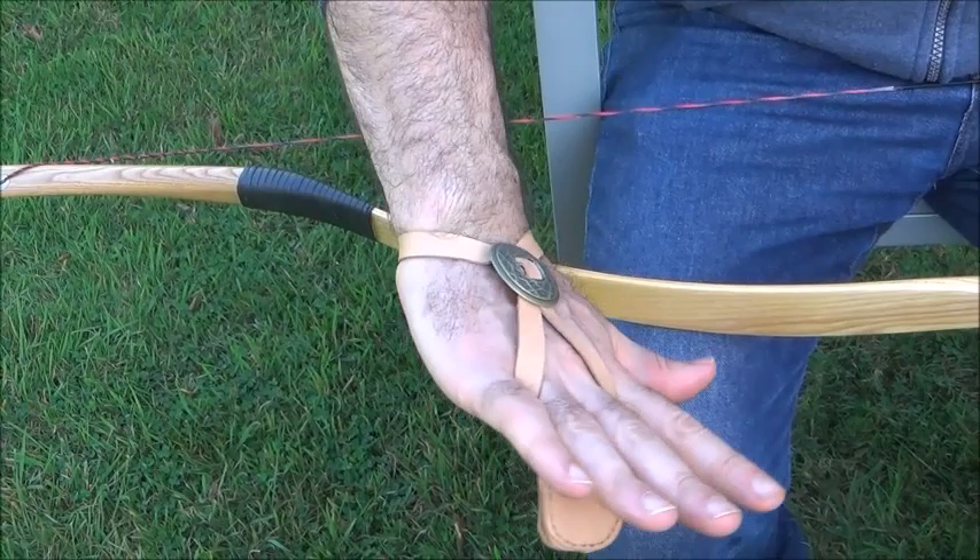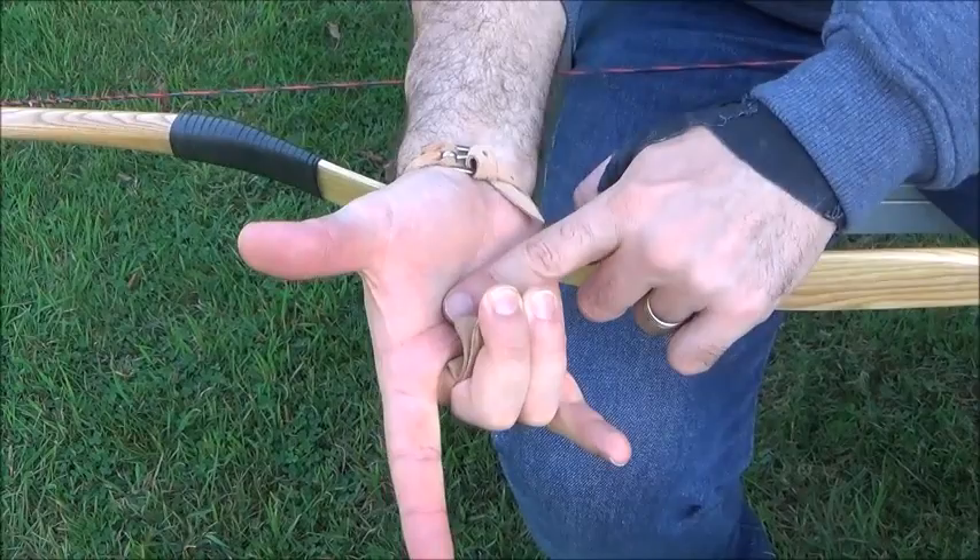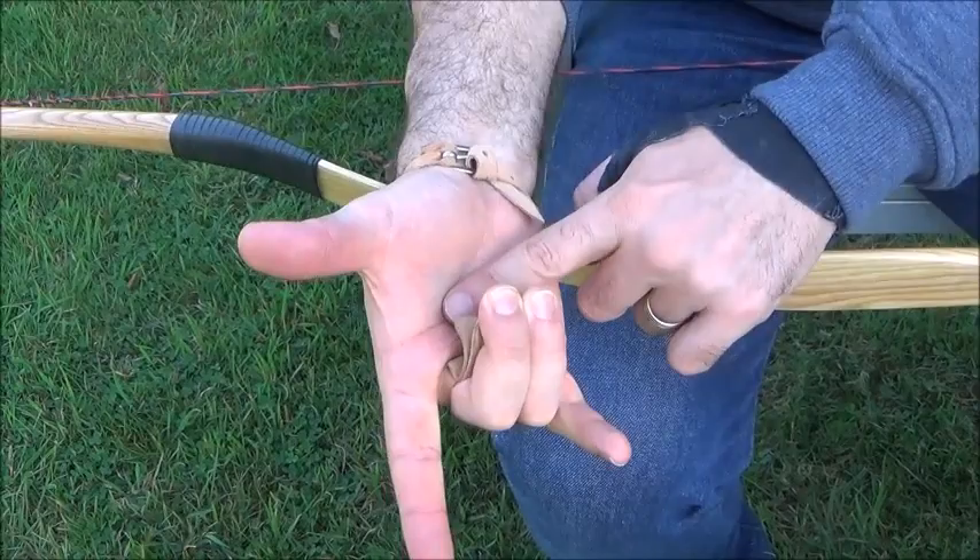This is what the Sasanids used and I'm going to show it to you. This is the Sasanid device, which you can see here. You see it in the Sasanid stone reliefs that they use this. They use it like this. This is the leather device, which was made by Beadware. They hold the string with these two fingers and extend these two fingers.